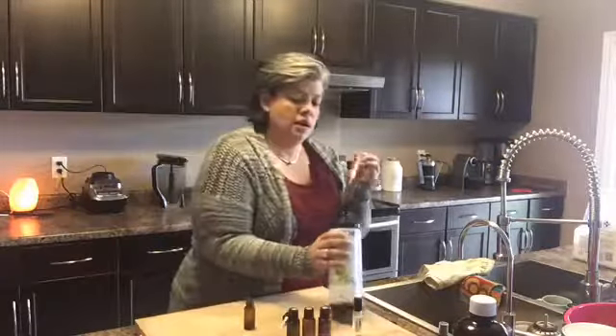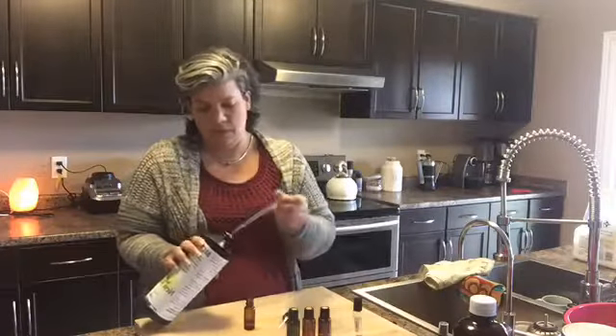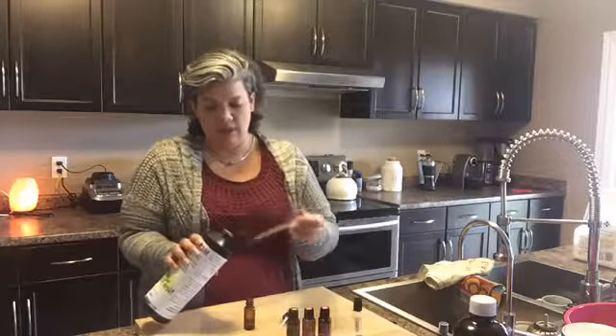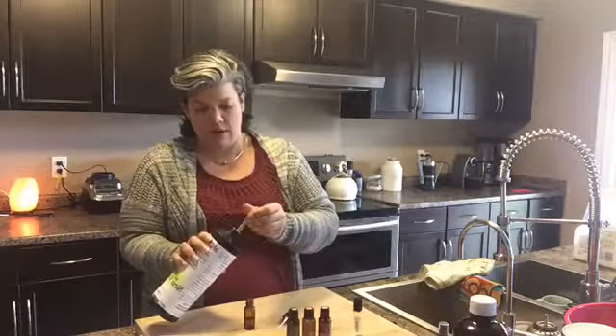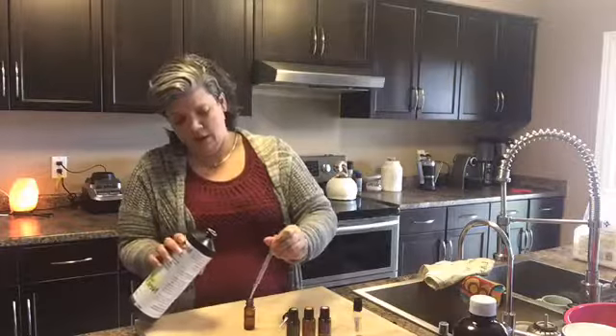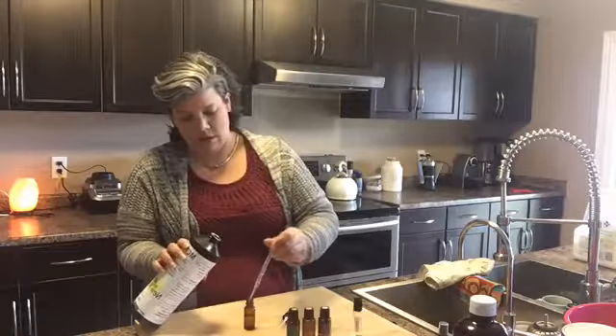And then you're going to top up your bottle with fractionated coconut oil. Using a pipette to keep the mess at a minimum — you can use a little funnel too if that's what you have in your kitchen, or a turkey baster.